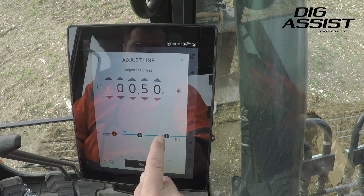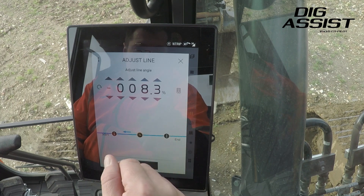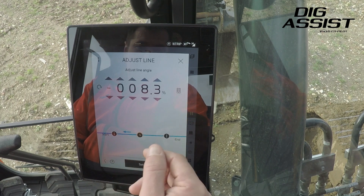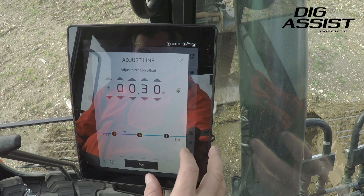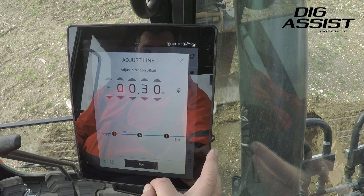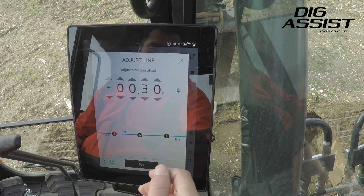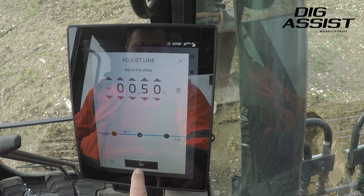We can then set an angle — at the minute we've got a negative 8.3% angle. We can also adjust the line height and the trench height at the end, which will give us our corresponding fall on the trench that we're going to dig. That's all okay, so then we click set.